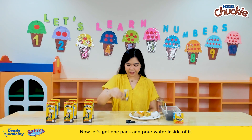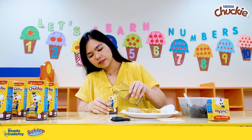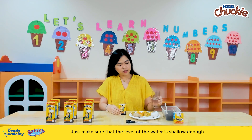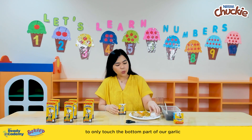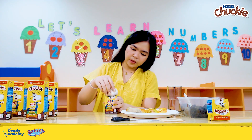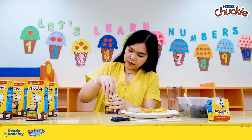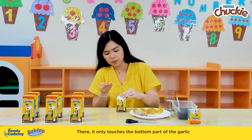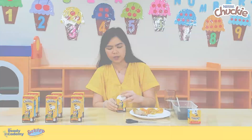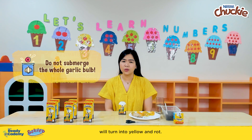Now let's get one pack and pour water inside of it. Just make sure that the level of the water is shallow enough to only touch the bottom part of our garlic when we put it on top. There — it only touches the bottom part of the garlic, and that's where the roots are going to grow out from. Please do not submerge the whole bulb, or else our garlic will turn yellow and rot.